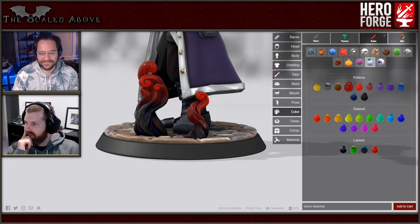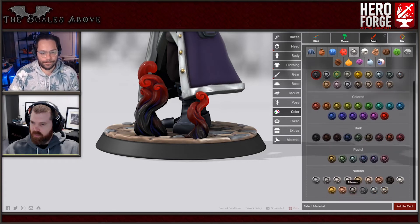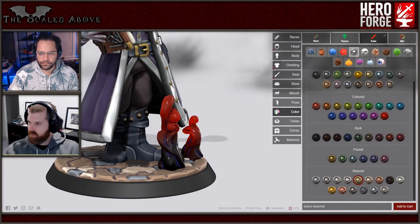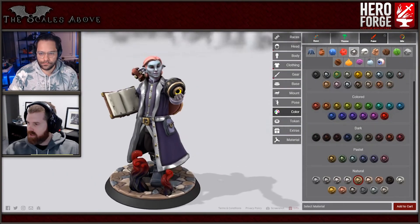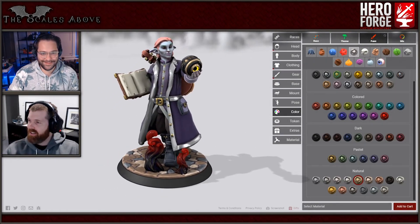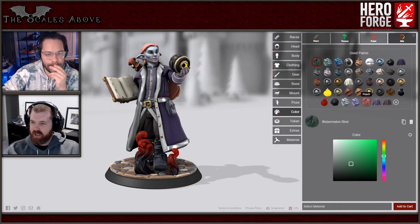One thing I forgot to do - use the same gold studs on your boots that you have on your jacket. Yeah, that's probably a good idea. I believe it was brass actually. So right now, this is actually really cool on the floor. All right, this is looking good so far. Do you want to fix the hair up? Yeah, we'll mix it - because right now you just have peach.